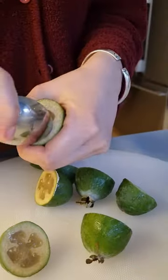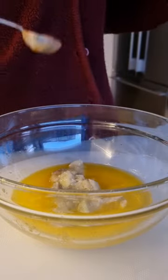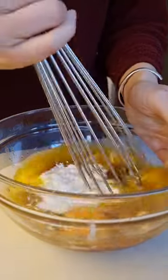I start off by halving the feijoas and scooping out the flesh. I mashed the feijoas with a fork and added to my melted butter. I add cinnamon, greek yogurt, an egg, sugar, baking powder, baking soda and mix.